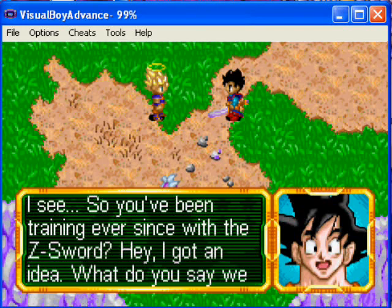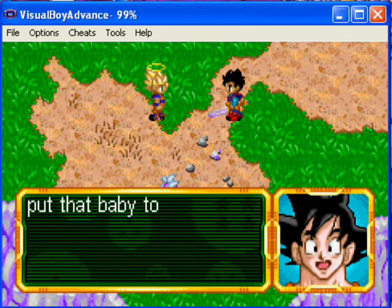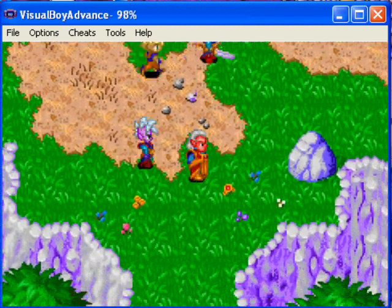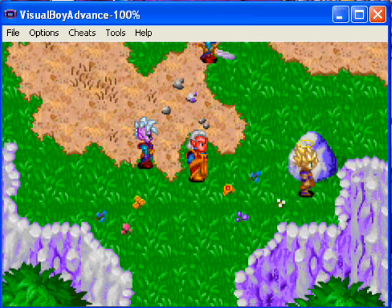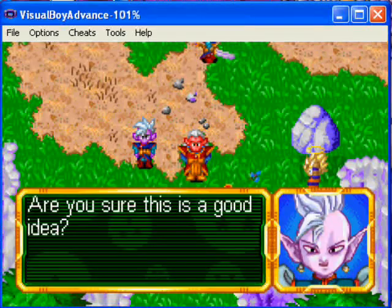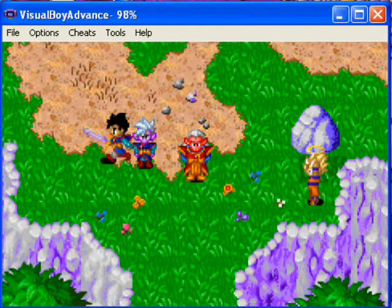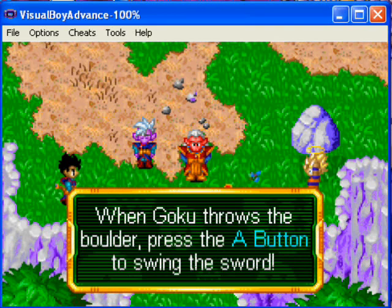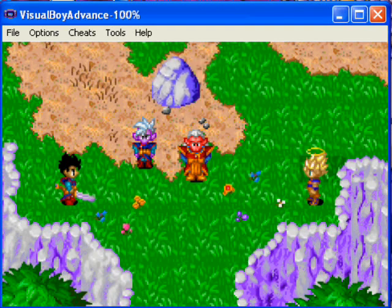I'm actually gonna do a little commentary so I'll just continue talking. So you've been training ever since with the Z-sword. Hey, I got an idea — what do you say we put that baby to the test and see how sharp it really is? Let's start with the small one. Are you sure that's a good idea? Ready when you are, dad. When Goku throws the boulder, press A to swing the sword.